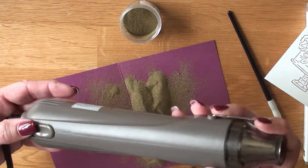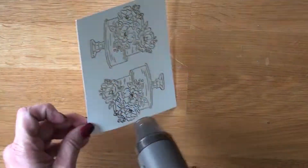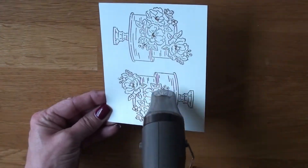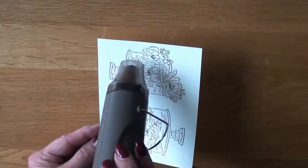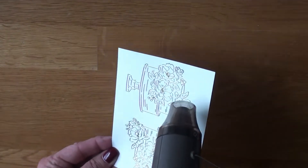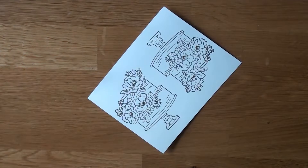The heat tool has two settings: setting one is to set ink, setting two is to heat emboss. Let it warm up a good minute. You'll see me turn and twist the paper to see if everything melted - it did. A quick blast on the back as well.